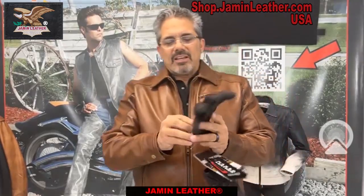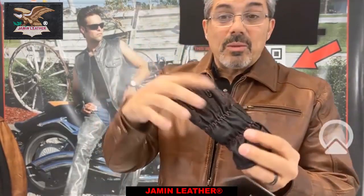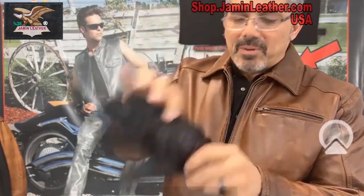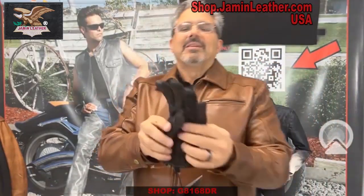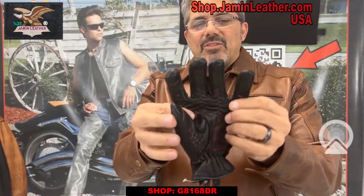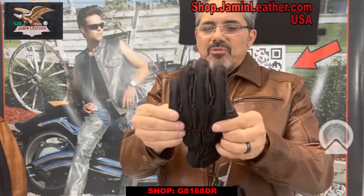I've got another pair of gloves right here. This one has the red stitching on it as well, and it's denim and leather. It's also got the padded palm on the inside and leather trim all around it, with denim on the back which lets a little more air come through.